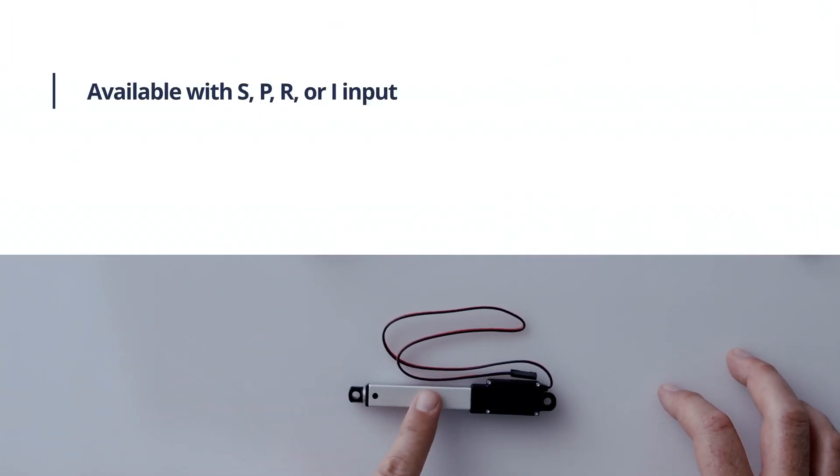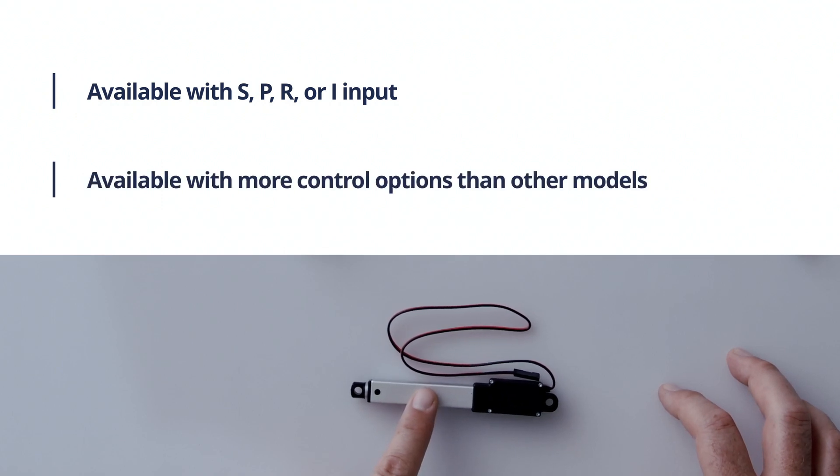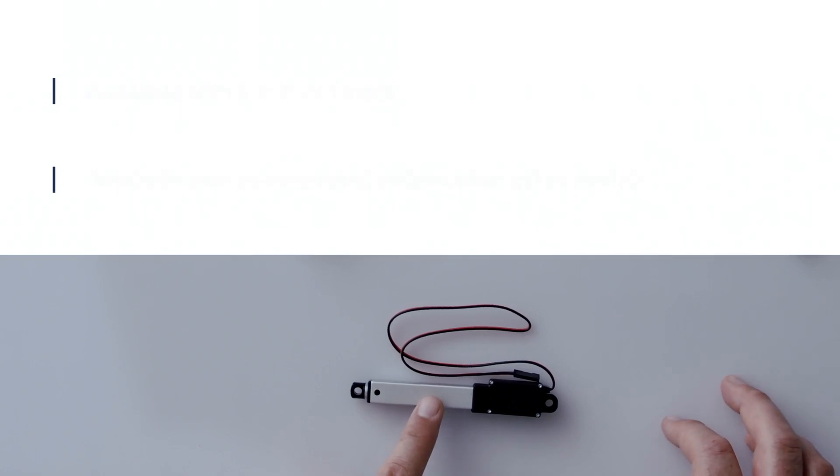Those options are the S series, P series, R series linear servo, and the L12i, which can be used as a linear servo as well as with PLC microcontrollers.